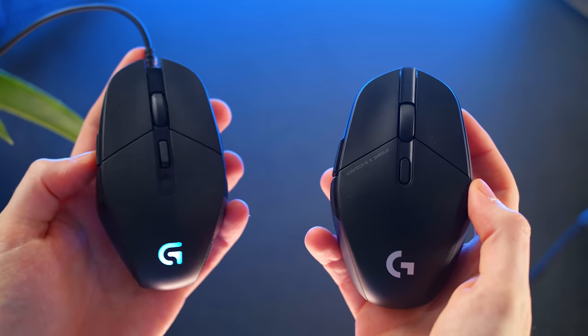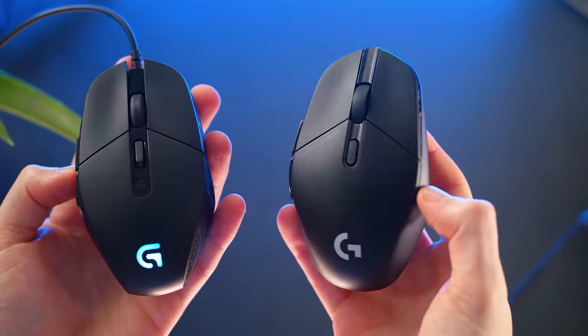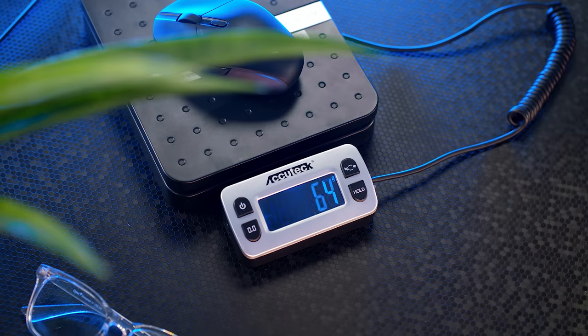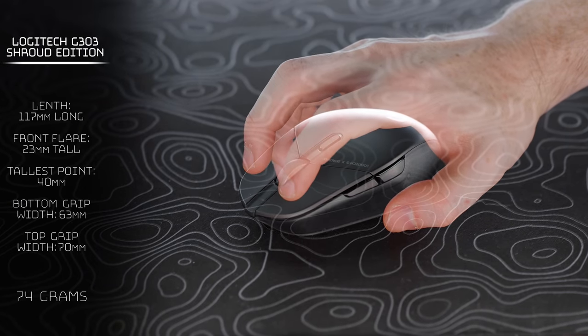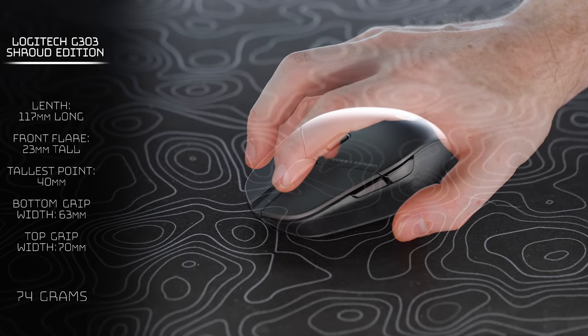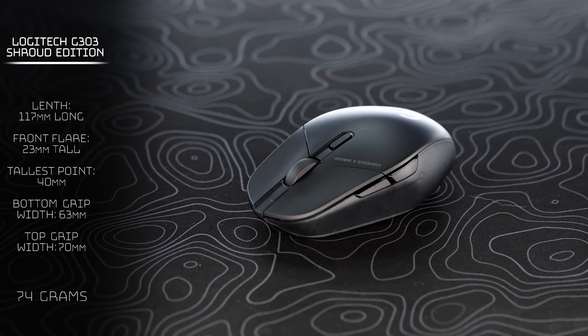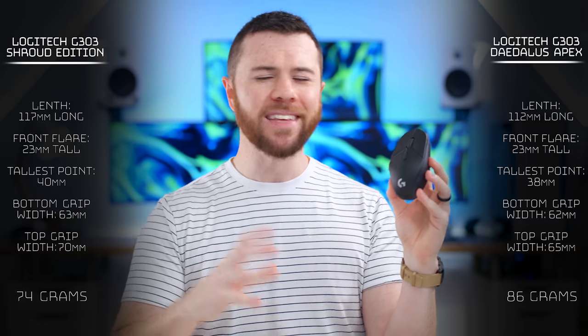Just to show a physical side-by-side — this mouse was made specifically for Shroud's hand shape and size, so there are some differences in terms of the actual dimensions, and there's no RGB this time around. They market it at 75 grams, although on my scale it comes in at 74. In the current mouse market, it's still light but more medium-sized versus others out there. It's 117 millimeters long, stands 23 millimeters at the front flare, and is 40 millimeters tall at its highest point. The middle grip on top of the shell is 70 millimeters, and towards the bottom where your fingertips grip it is 63 millimeters. This mouse is slightly larger in almost every dimension versus the original G303, because they fit it to Shroud's hand size, his grip, where his thumb sits — they really tailored it to Shroud.